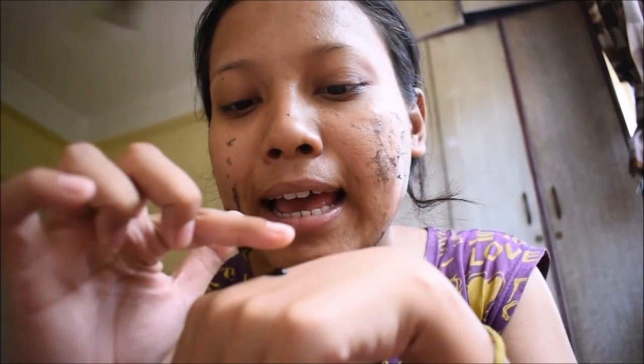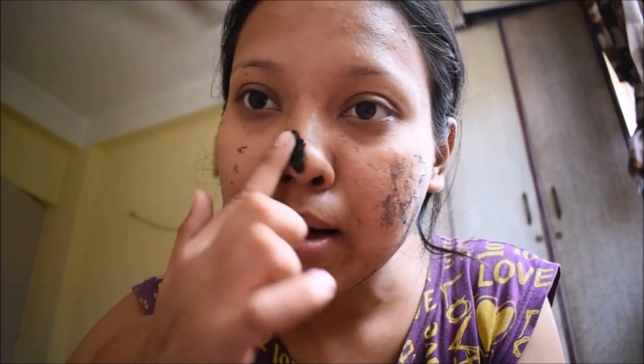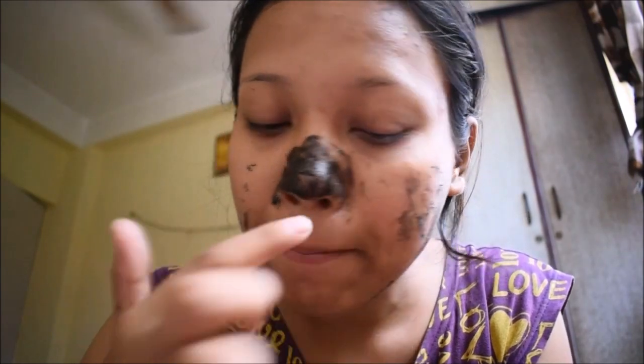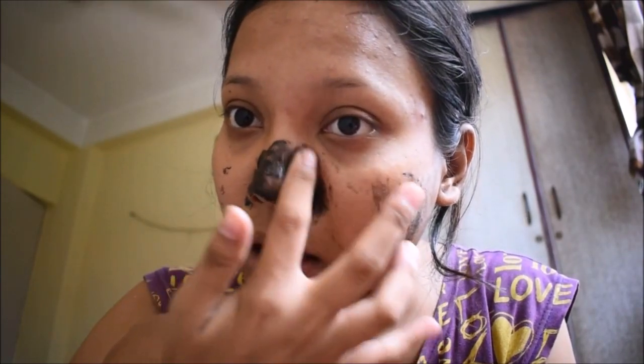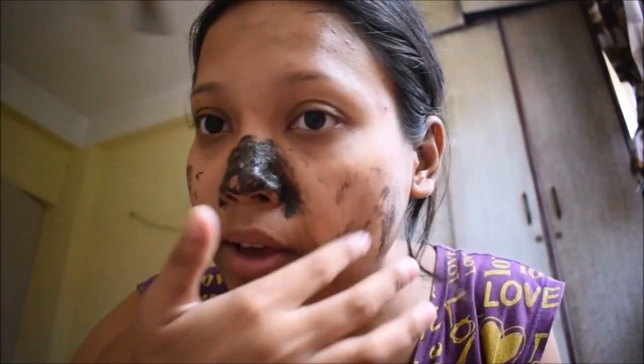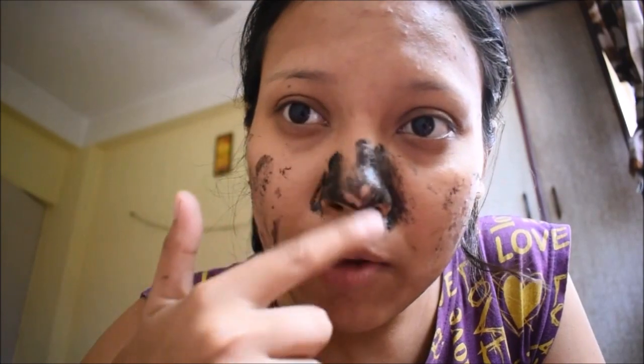I can show you a clip where I'm showing how it looks when it comes dry. First, you have to take a few drops and then put it on your blackhead areas like this. You can also use it on your face like this. I used it just a few minutes back.